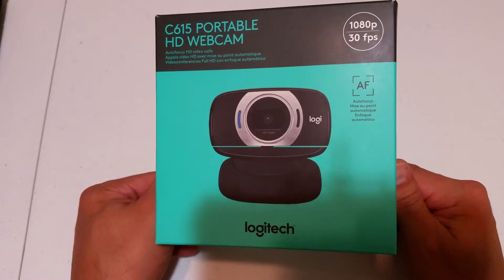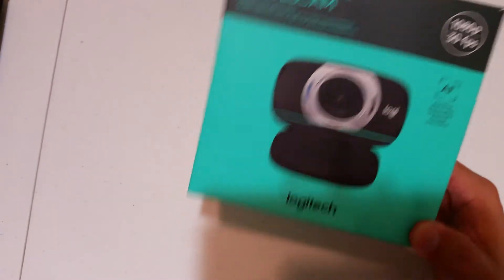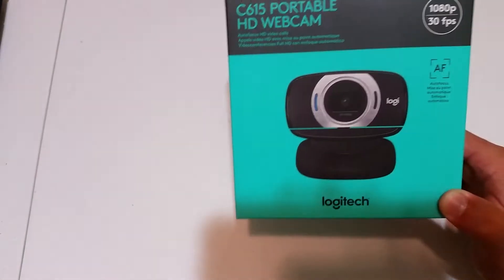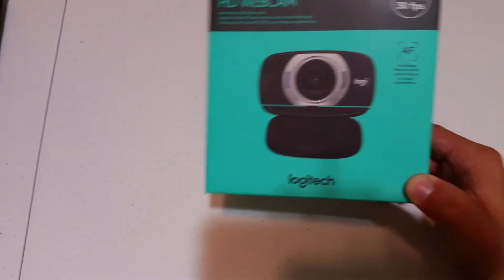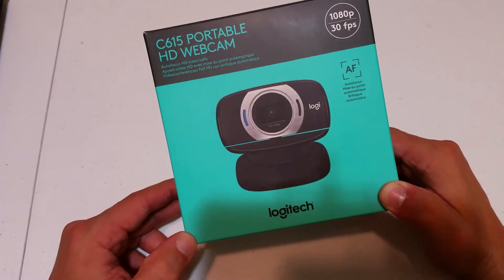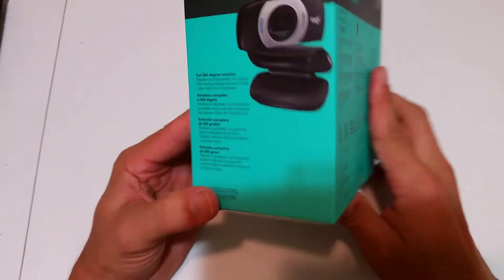I'm upgrading my phone and we'll do an unboxing on my new phone that just came off the internet, which is the Midi G Power 3. But without further ado, let's get into the unboxing of my very first webcam for streaming and also capturing. Let's read what's on the box.